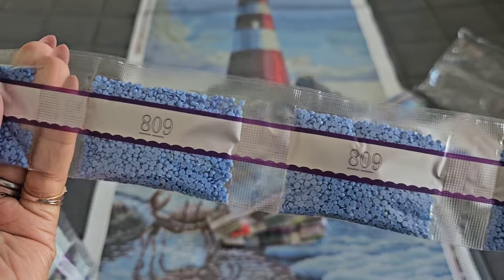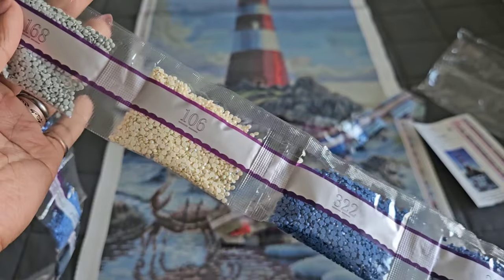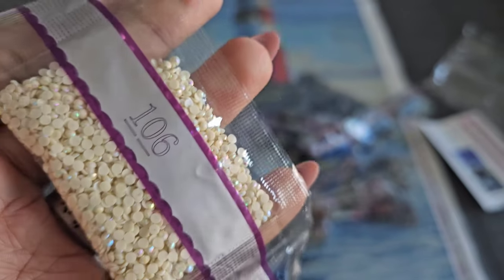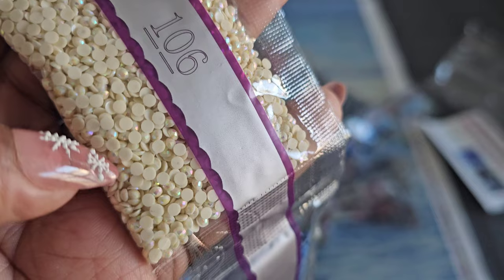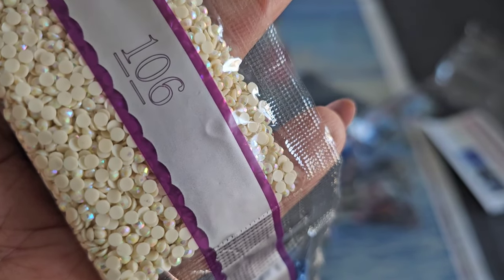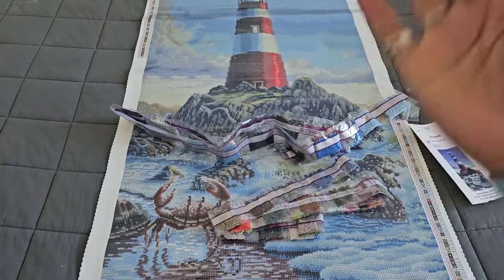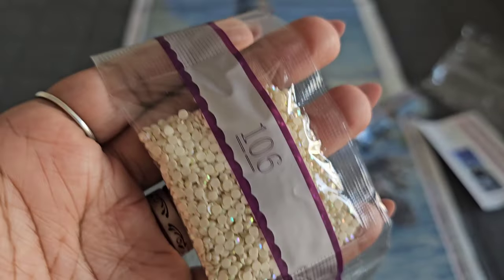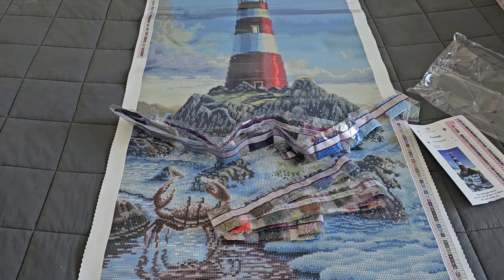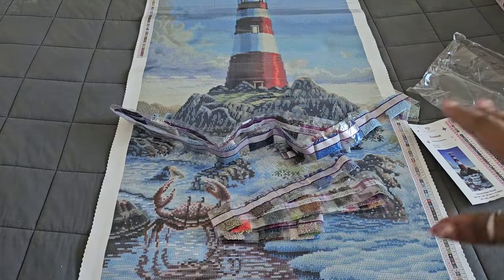AB alert! The first AB in this kit is going to be 106. If you look closely you can see that iridescent coating on the drills. If you're new to diamond painting, AB drills — also known as Aurora Borealis drills — have an iridescent coating that makes them sparkle a little brighter. When you lay them down on your canvas, they'll pick up light from neighboring drills and sparkle even brighter. Because if one shines, we all shine! Number 106 is our first AB — a beautiful beige color — and we're going to find out where it goes when we look at the canvas.